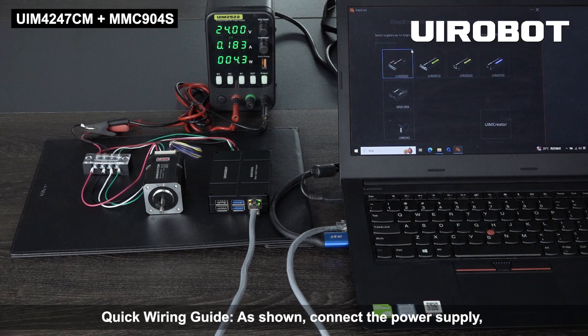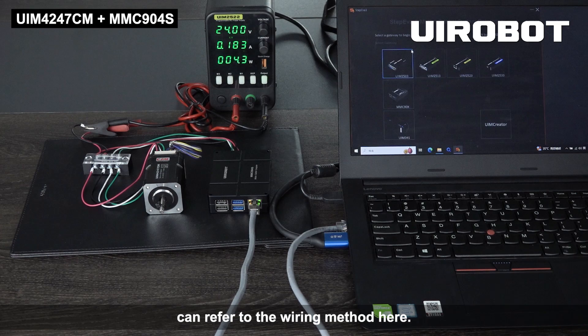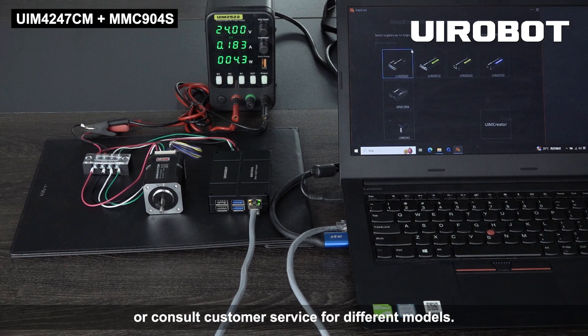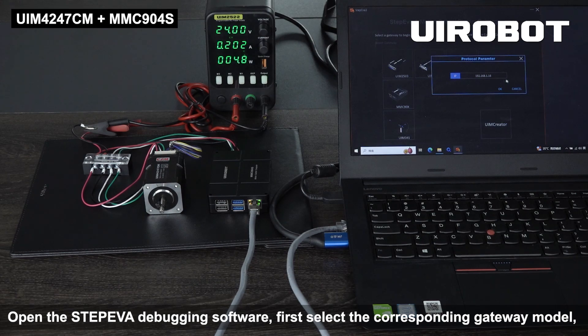Quick wiring guide: as shown, connect the power supply, motor, MMC, and computer wiring. Here is the UIM 4247 CM model. Both UIM 342 series CM models can refer to the wiring method here. Please refer to the corresponding wiring diagram in the user manual or consult customer service for different models.